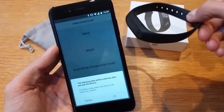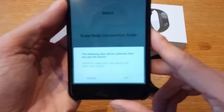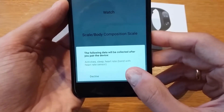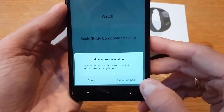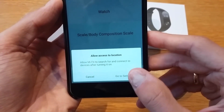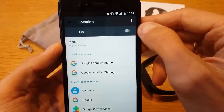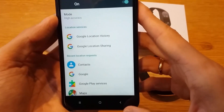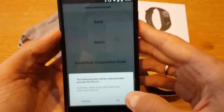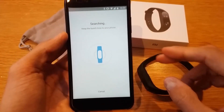Select the band from the list. You'll see a message saying the following data will be collected after you pair the device: activity, sleep, heart rate, and so on. Allow Mi Fit to search for and connect to devices. You also need to switch on GPS in settings.